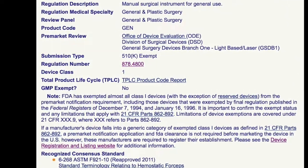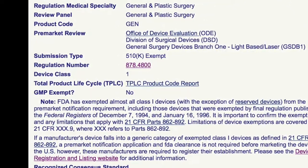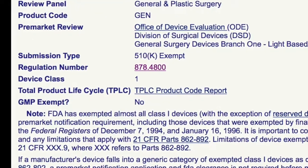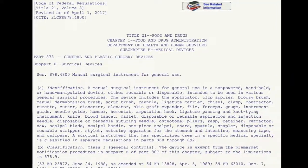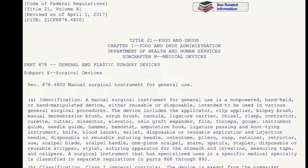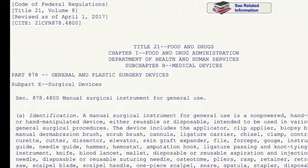Therefore, they are exempt from pre-market approval as well as the 510k pre-market notification procedures. The regulations for this instrument are outlined in the Code of Federal Regulations, Title 21, Part 878, Subpart E, Surgical Devices.